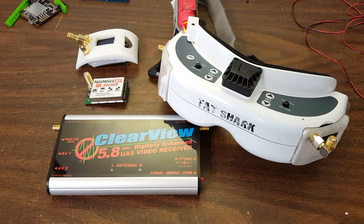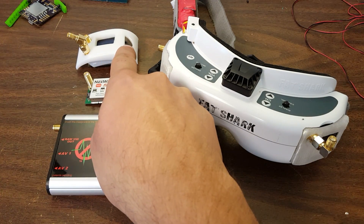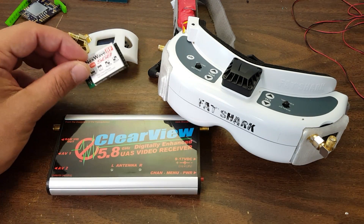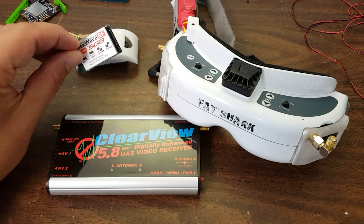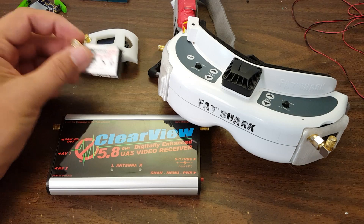So I've got right here, right now, the LaForge, which happens to be the one I was testing last, so it's in my goggles right now. I've got the Furious TrueD Diversity from Furious FPV. This here is the standard Next Wave module that you might buy with your goggles from Fatshark — it doesn't have diversity, it's just a single antenna module.